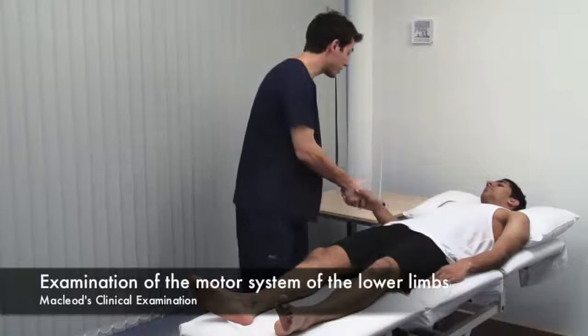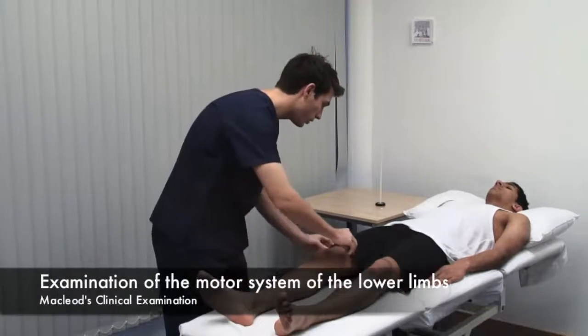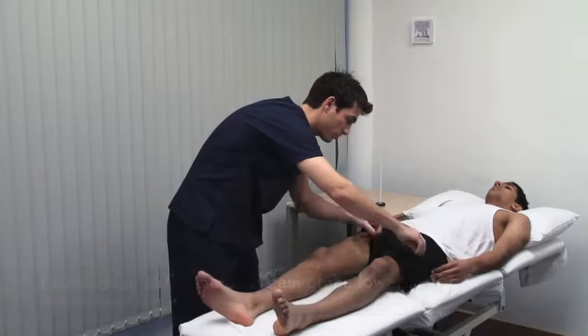Hello Omar, my name's Ben. Do you mind if I examine you? Expose the lower limbs as much as possible with regard to the patient's comfort and dignity.